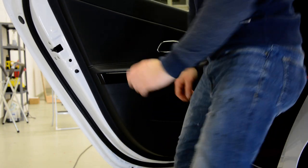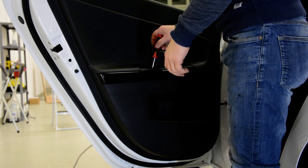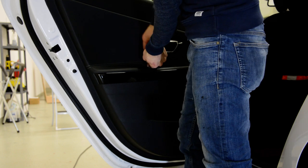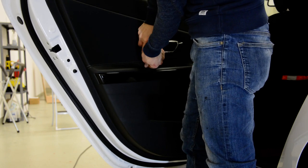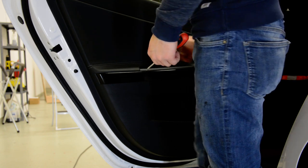Now, two cross-type screws. Number three.